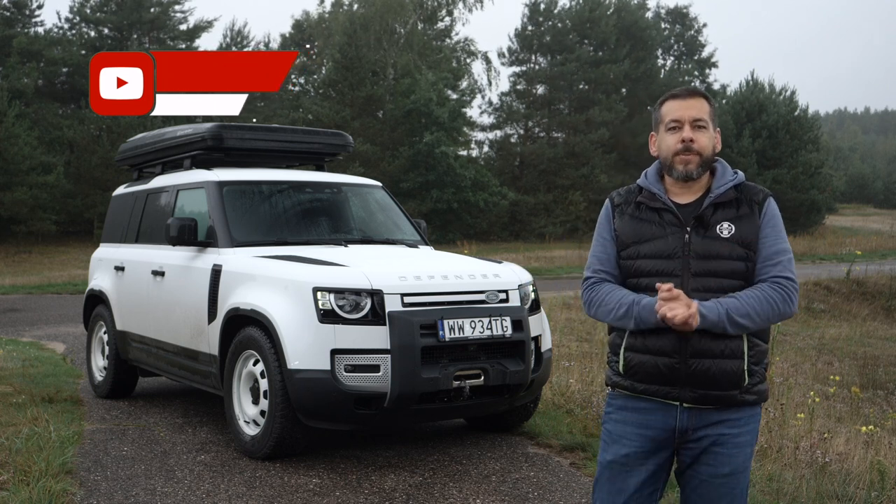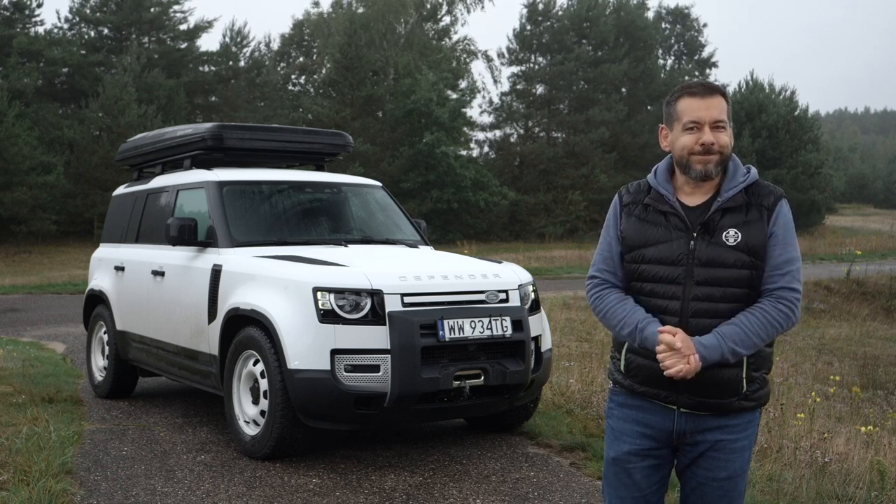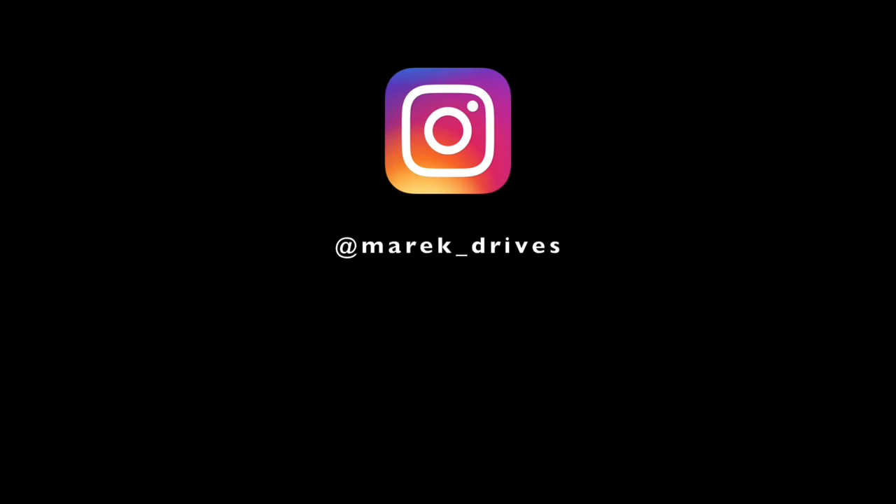And what do you think about the Defender commercial van? Drop me a comment below this video. If you like my sarcastic, down-to-earth, and possibly mildly amusing car reviews, join me every Friday at 3 p.m. Central European time. Don't forget to subscribe and like this video, as it helps me with the YouTube algorithm. Thanks for watching and I will see you in the next one.